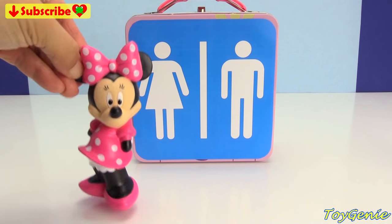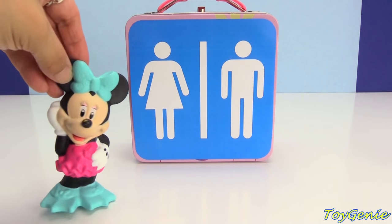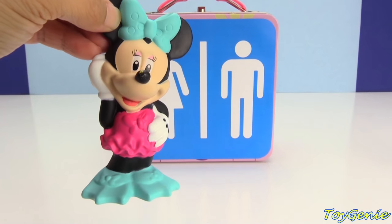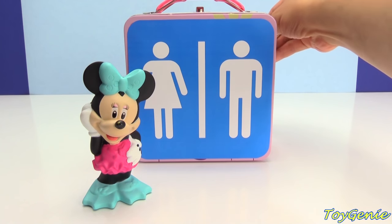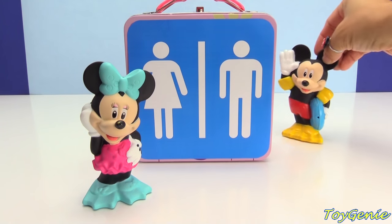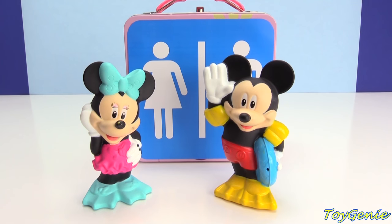But first, Mickey and Minnie need to change into some swim gear. Super awesome. Minnie Mouse is going to go first because she wants to change out of her pretty dress. Look at her outfit. Super cute. She's got a blue bow and some fins. She's ready to go. Now it's Mickey's turn. Mickey is super ready. He even has floaters on. Let's go diving for some treasures.